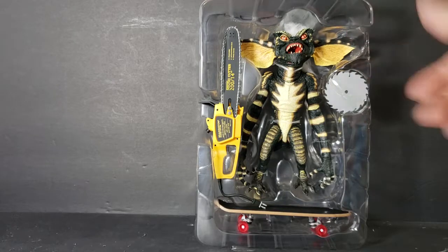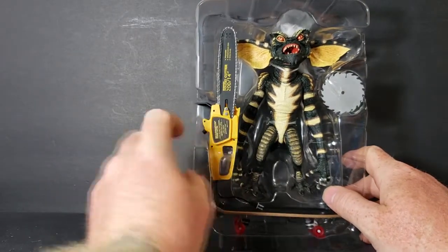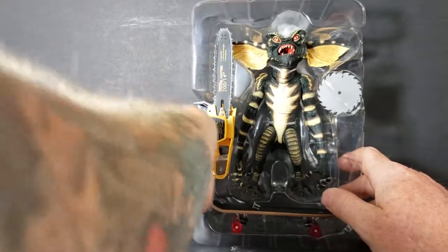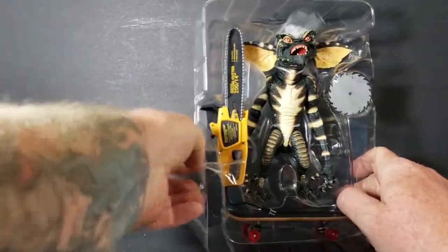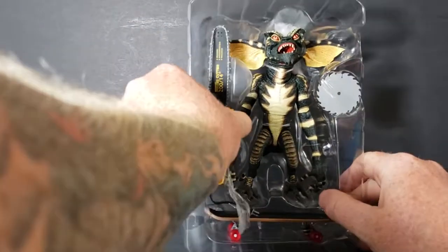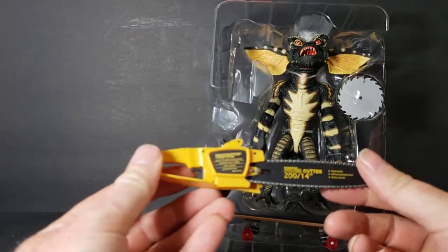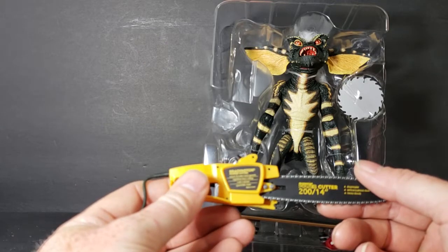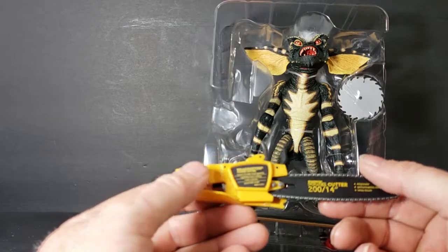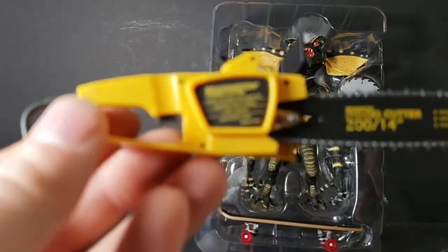So as you can see, he comes in half a clamshell, and the little extras are taped in here. First, we'll take a look at the chainsaw. The chainsaw looks pretty cool — kind of looks like a DeWalt, but it's branded Braddington Power Cutter, 14 inch by 200. Love the detail they put into this thing.